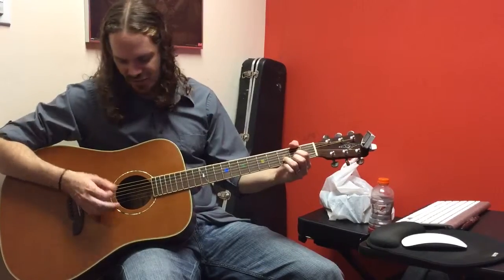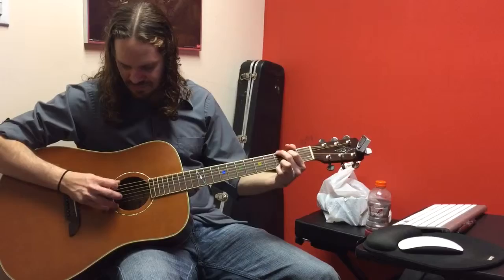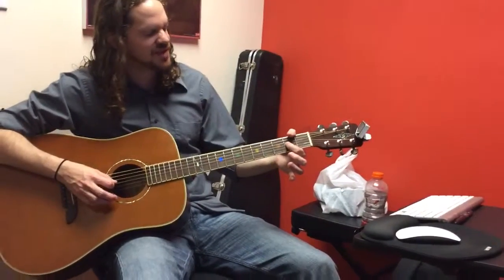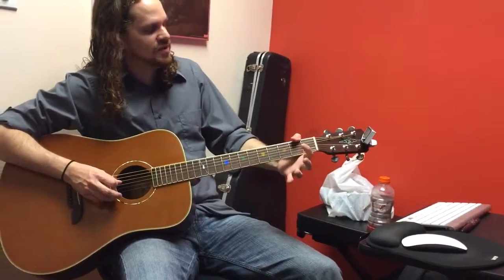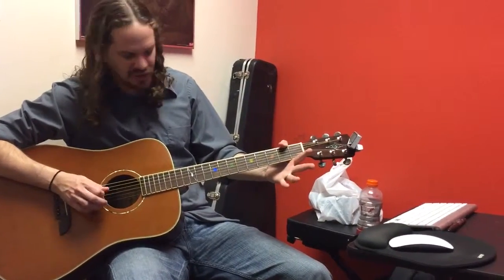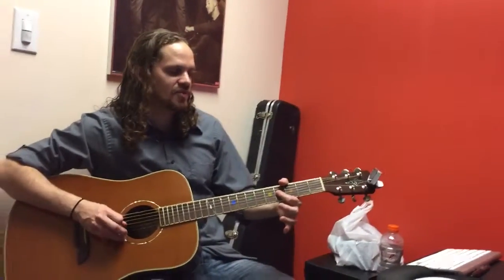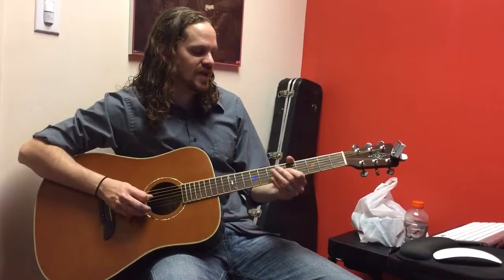The next lick is after you do the same thing again. That next lick is on the 2nd fret of the G string. You're going to play 2, pull off to open, and hit that open string again — so 3 notes: 1, 2, 3. Same thing on the 4th fret: 1, 2, 3. And then hit the 5th fret. So 2, 4, 5.